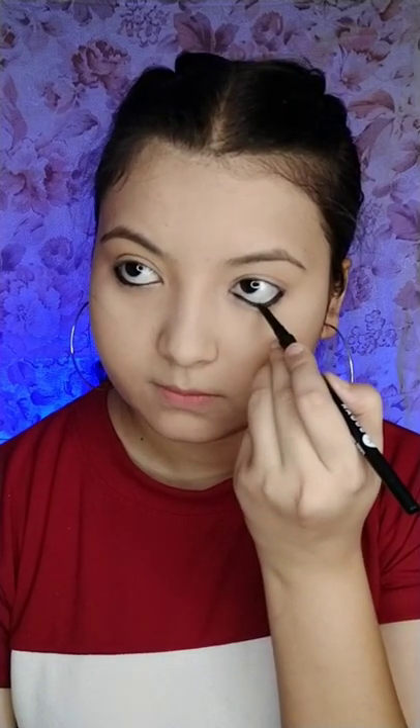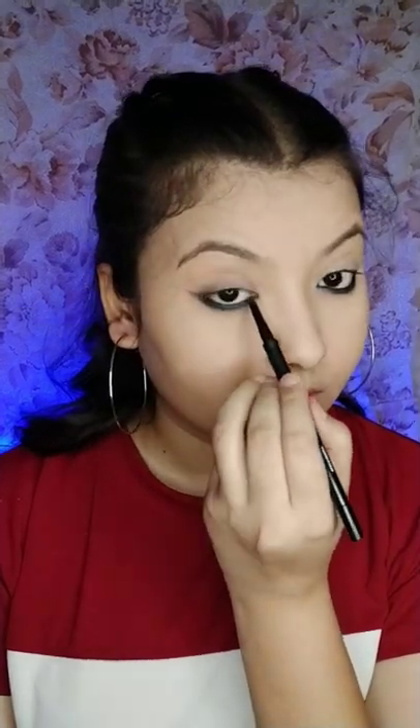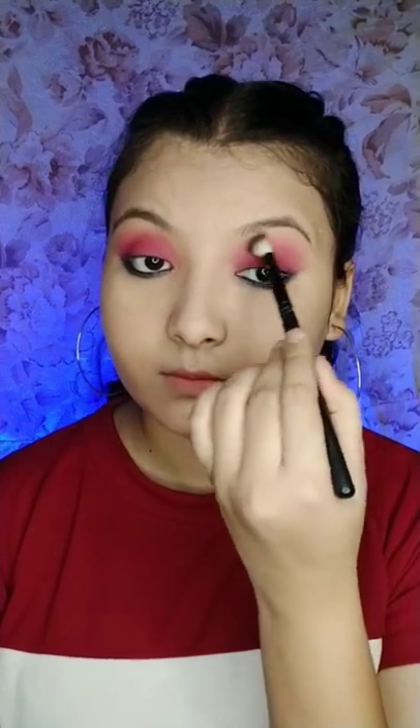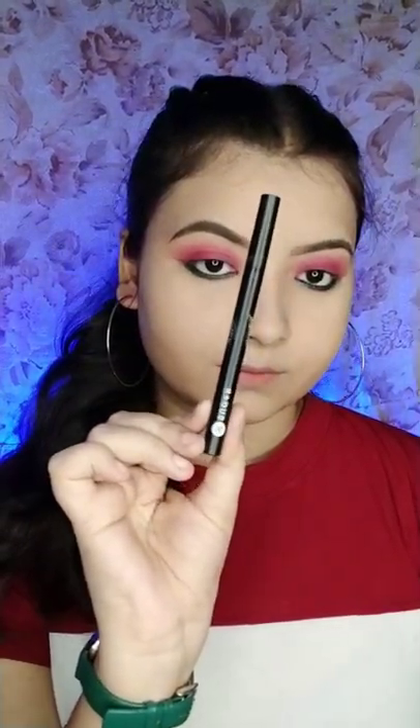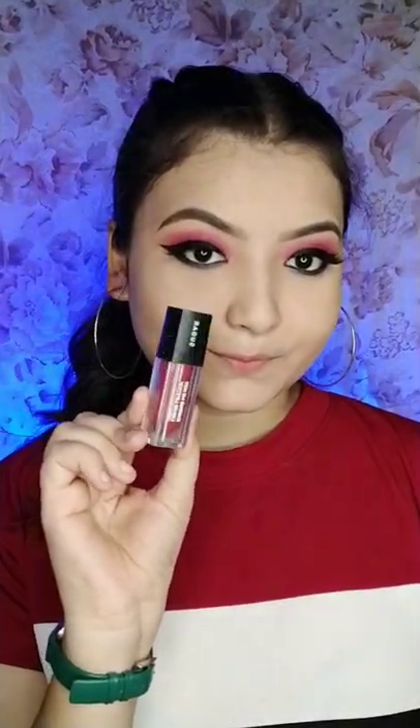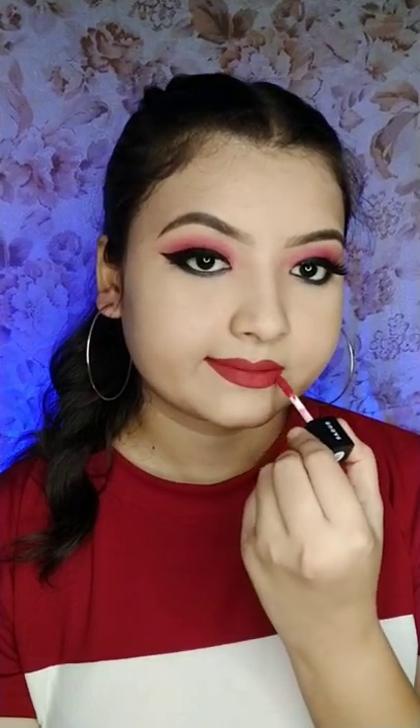Smudge the kajal with a brush for the reverse liner effect and also tight line the upper lash line. The Smudge Me Not lipstick can also be used as eyeshadow and blush. Then use Sugar Arrested for Overstay waterproof eyeliner in shade 01 for the perfect winged liner.